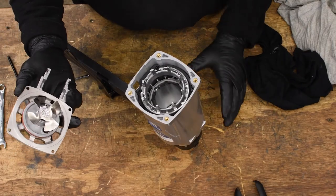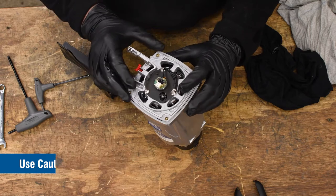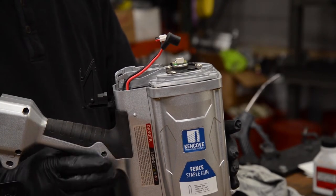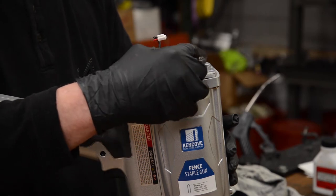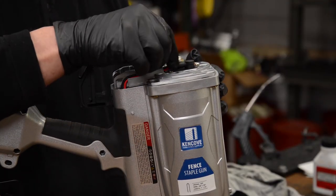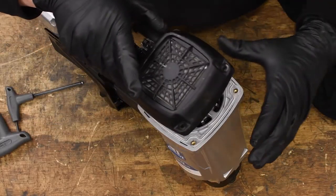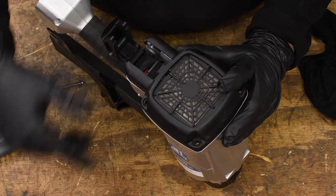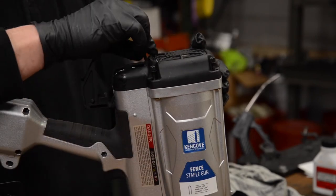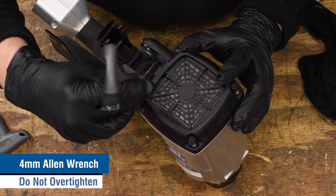Now that it's clean, reassemble your staple gun. First, reinstall the motor assembly, again being careful not to damage the blades of the fan. Next, replace the handle assembly and reconnect the high voltage connection and fan motor wire, feeding them into the wire groove as you go. Make sure both are securely connected and the fan motor wire snaps into place before putting the filter cap back on and replacing the four screws that hold it in place with your 4mm Allen wrench. Tighten these four screws evenly by hand and do not over tighten them.